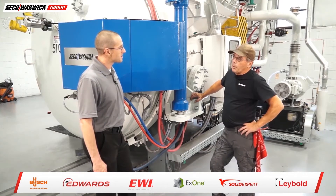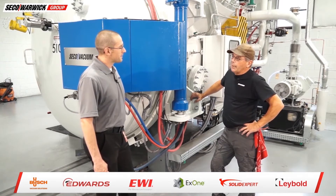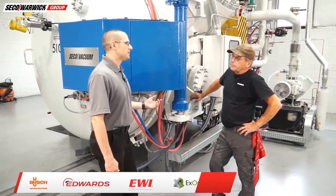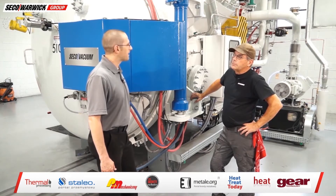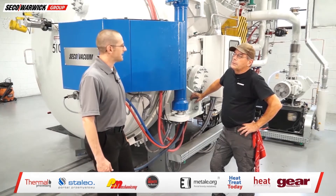Well, the booster pump was running so it wasn't an issue with anything mechanically not working. It just appears like a vacuum leak somewhere and it's just a matter of finding it. Right, and they recently completed their maintenance and I'm fairly certain they were calibrating their gauges too, so it seems that a leak check is probably the next step.